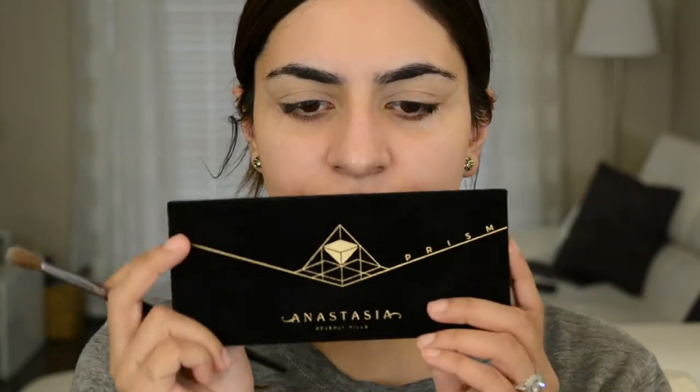So I've primed and set my eyes and put on a little bit of tape. Today we're going to be working off the new Anastasia Prism palette. I'm just going to do a really easy, simple look because I want most of the video to be on the foundation and check-ins throughout the day. So this is what it looks like inside.